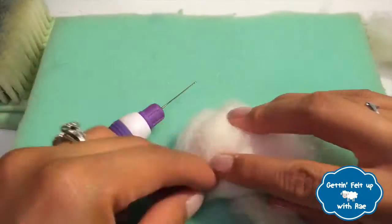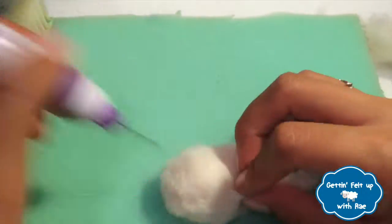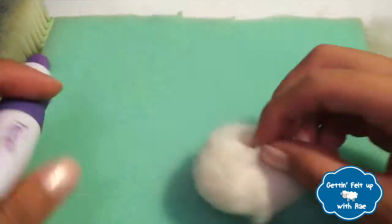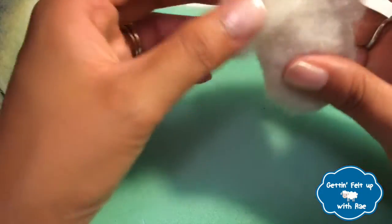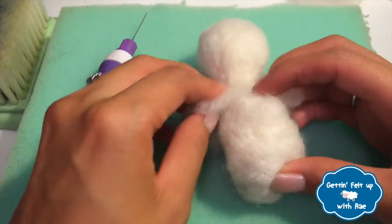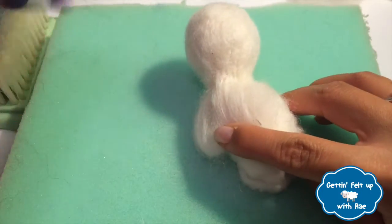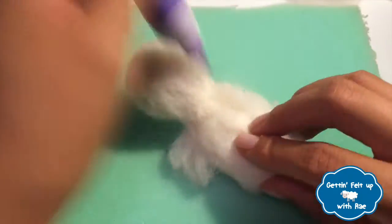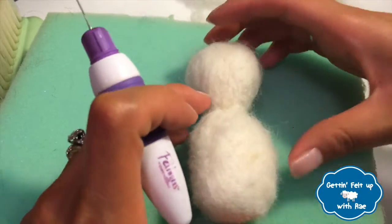Once I've created the desired size, I'm now ready to attach the head. By spreading out the unfinished end, I will wrap it around the bunny's body and begin needle felting them together. And now I have the bunny's head and the bunny's body.